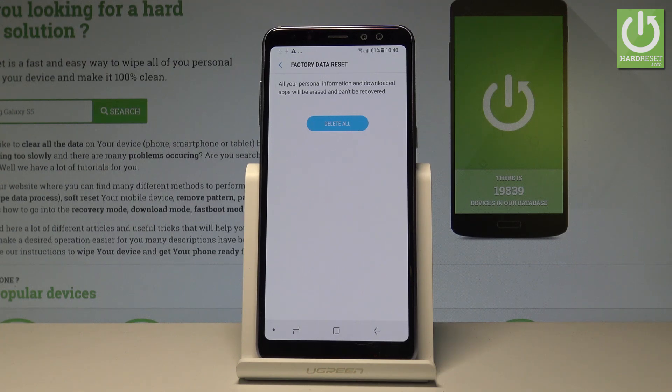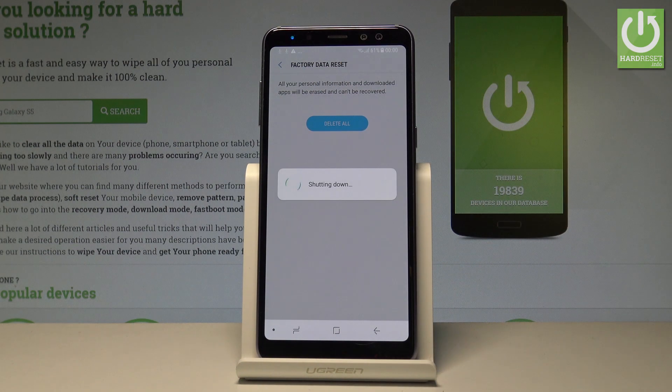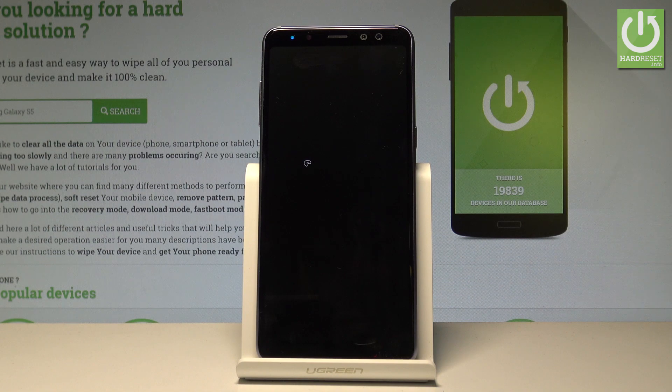If you would like to reset everything on your device, restore also the default settings. Let's choose Delete All and right now the device is performing the hard reset operation. Let's wait until the whole operation will be completed. Do not interrupt while the process is running.